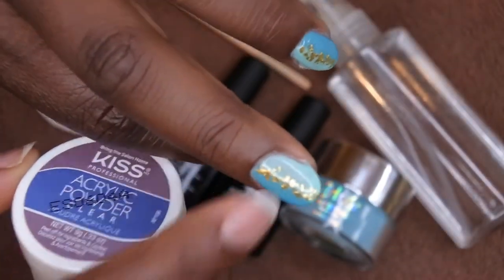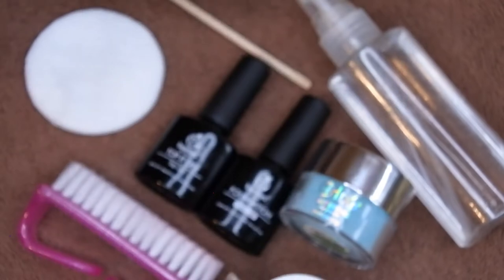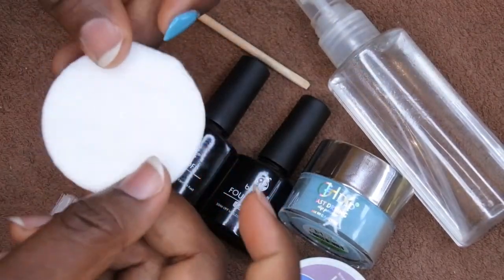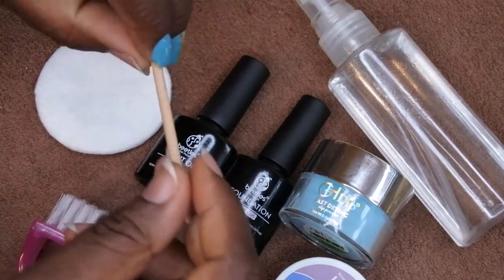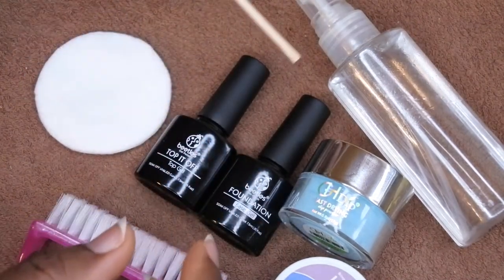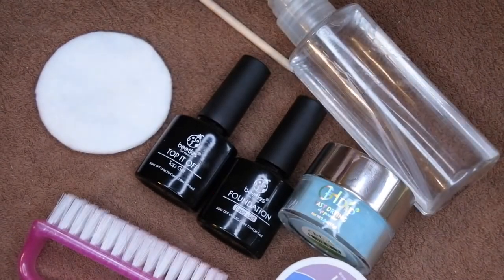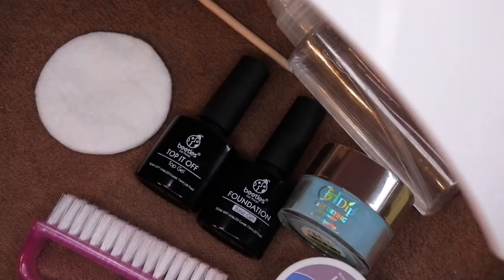I did this design and I definitely wanted to clear encapsulate it. You'll also need a nail brush, a cotton round, a cuticle pusher, a wooden stick, some alcohol, and — last but definitely not least and most important — you'll need an LED lamp.